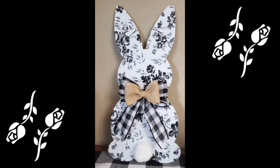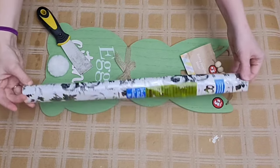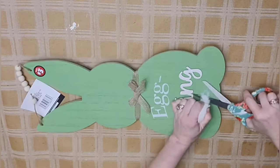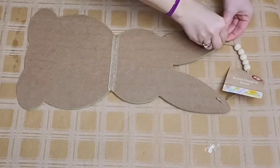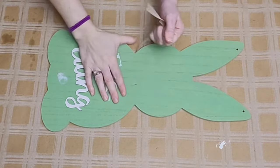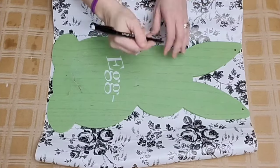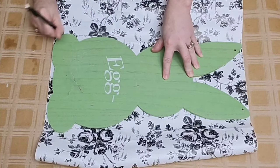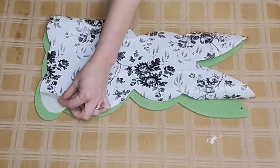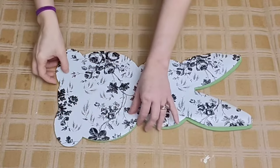Let's jump into our next Dollar Tree DIY — a gorgeous bunny using Dollar Tree items. I have this large Dollar Tree bunny from the Plus section and a quick cover from the $1.25 section. I'm going to remove the bunny's tail, the beaded hanger, the lettering from the front, and also the bow tie. With my Dollar Tree scraper, you heat up the lettering with your heat gun and just scrape it off. I then lay my bunny on top of the quick cover and trace around it, cut it out, and apply it to the front.